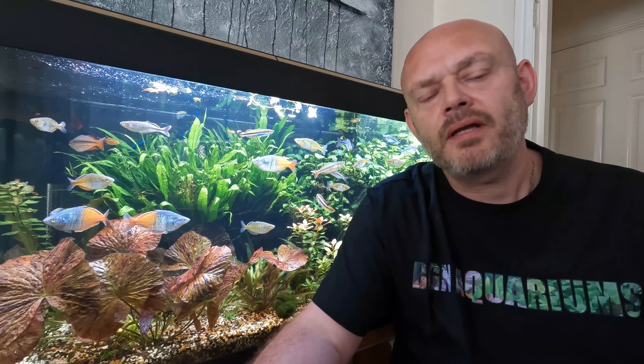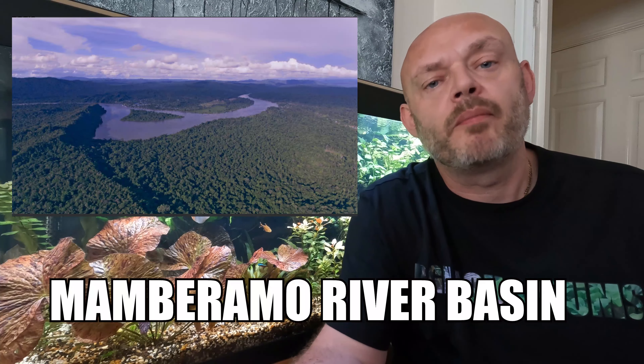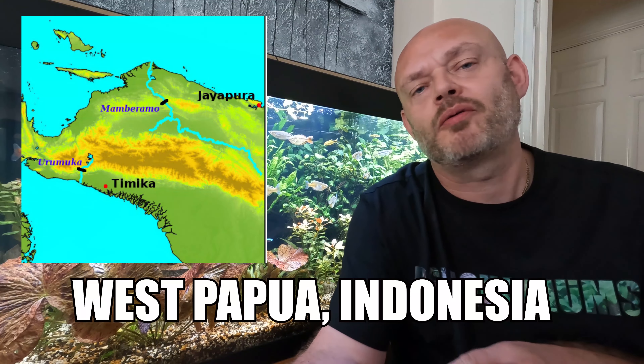Hi everybody, I'm Russ and welcome back to my channel. The dwarf neon rainbow fish, also known as the diamond rainbow fish, the neon rainbow fish, the peacock rainbow fish, the praecox rainbow fish — and the scientific name will appear on screen because I still can't pronounce it — they originate from the Mamberamo River Basin, West Papua, Indonesia.